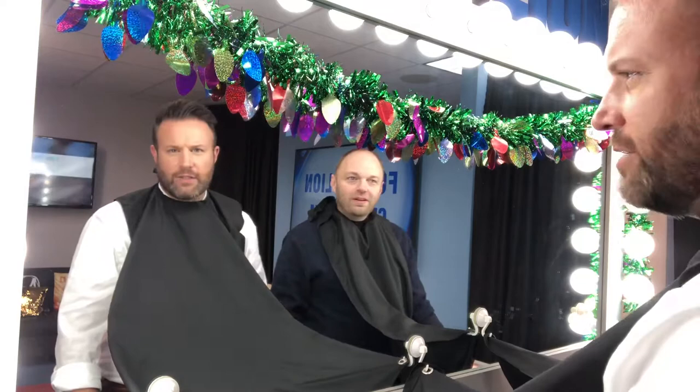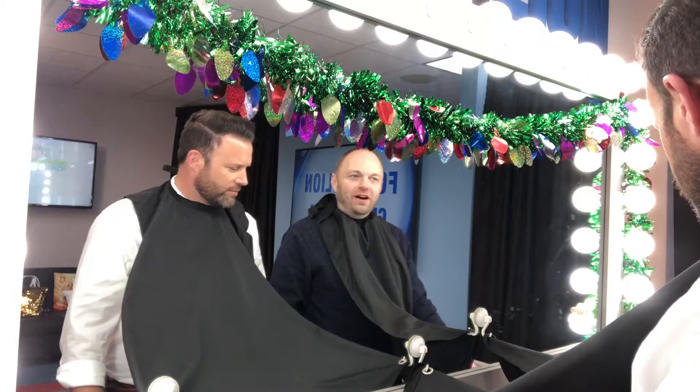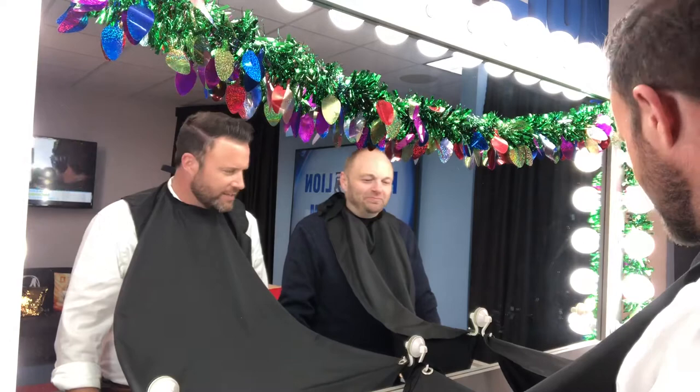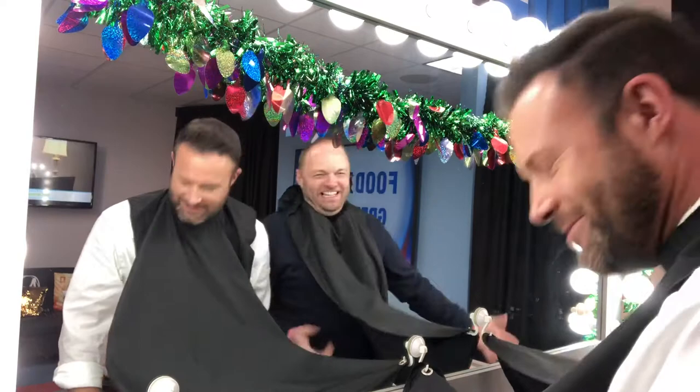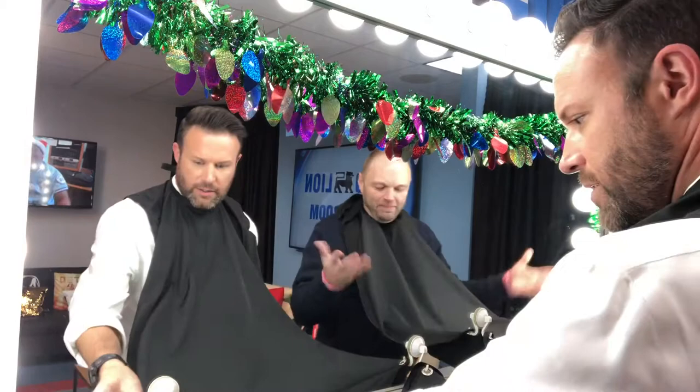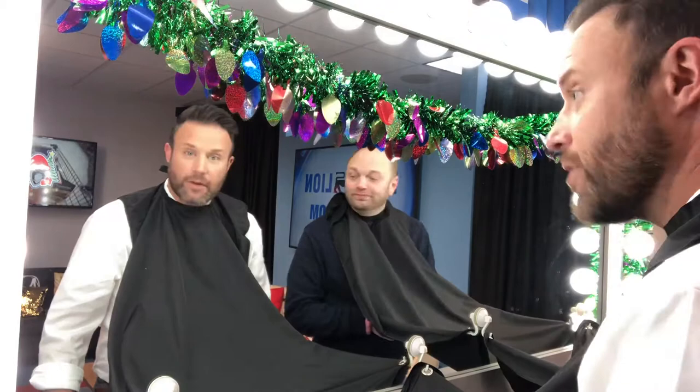Look at us — we're going to stay stylish even beyond No Shave November. We're going to take this into December. The Beard Black was the shaping tool you can get on Amazon, and this is just a beard grooming cape — also on Amazon. Both of them less than $10. This is going to make a lot of people who share your bathroom very happy. You literally take it off, go right over the trash can, pull it off and dump it away. For everyone that's going to keep their facial hair, or for those that are shaving it off, I hope you had a wonderful No Shave November.